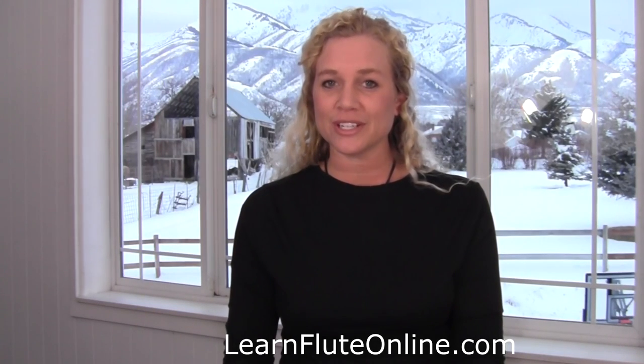Today we're talking about tone in this module number two. We'll be discovering three different things today within this video, and I hope you're ready.